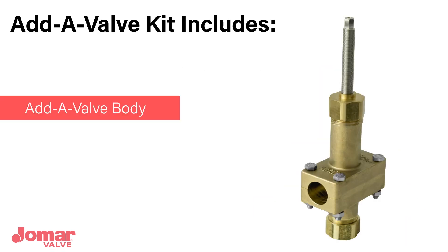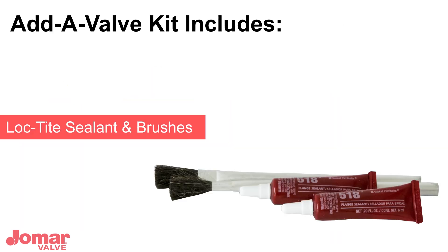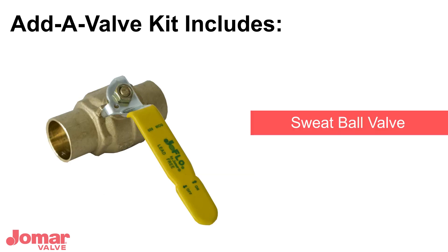In your kit, you will receive the following materials: AdiValve body, two Schrader test caps with gaskets, Loctite sealant, sealant brushes, and a sweat ball valve.